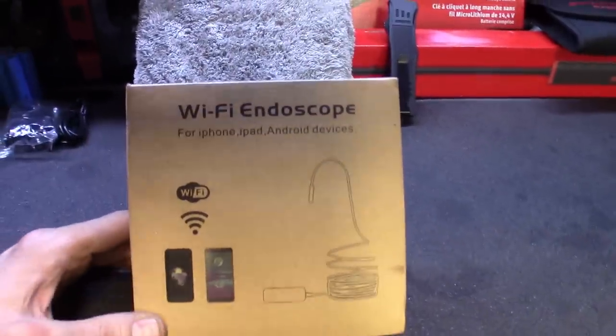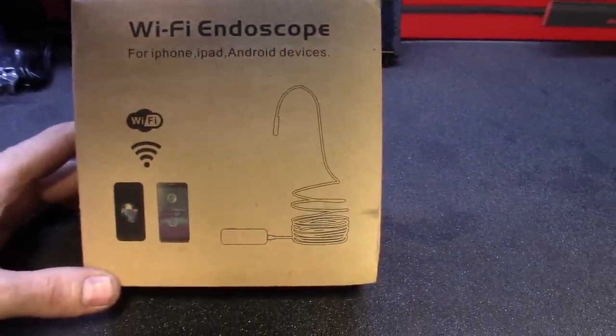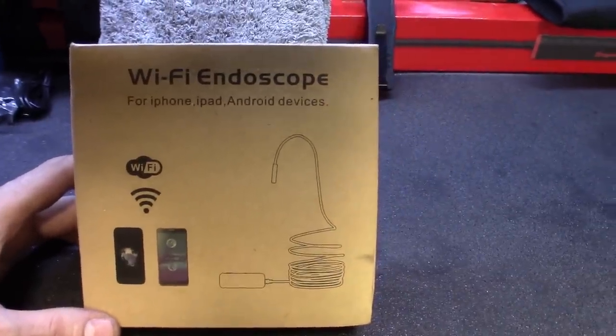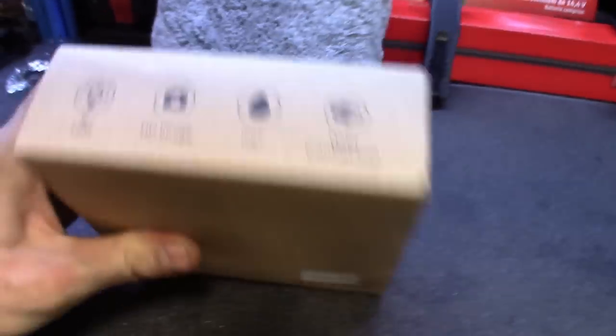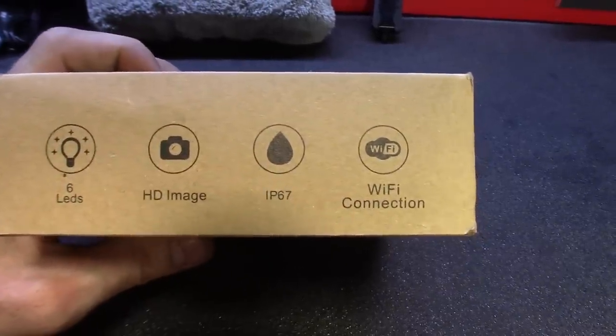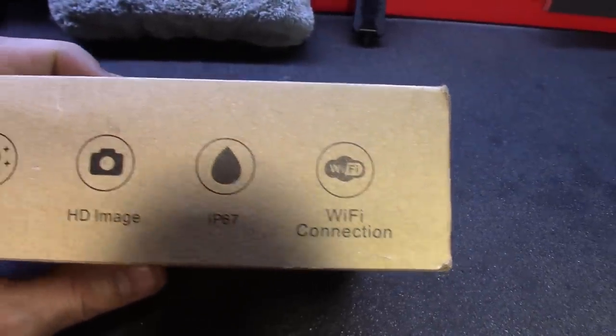Here's the Wi-Fi endoscope, or borescope, whatever you want to call it. It's got a super long cable. It's compatible with iOS, iPad, and Android devices. It's got six LED lights in the lens, and you can set the brightness on it. It's IP67, so pretty much waterproof.